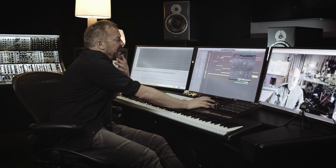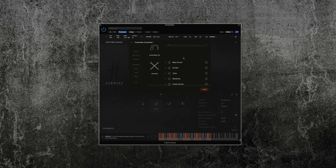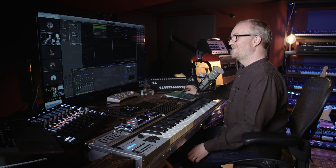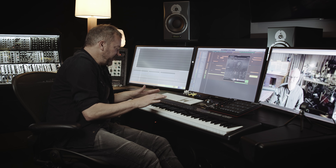The way Hammers is laid out is that there are basically eight groups of drums: bass drums, surdo drums, tom-toms, roto-toms, frame drums, darbukas, scrap metals, and then a bonus, which is a snare drum that sounded too good in the room not to record. And for each of those drums, we've recorded multiple articulations. Some of the drums, like darbukas and frame drums, have center and edge hits, which have a different tonality.